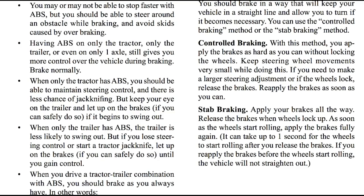When only the tractor has ABS, you should be able to maintain steering control and there is less chance of jackknifing. But keep your eye on the trailer and let up on the brakes, if you can do so safely, if it begins to swing out. When only the trailer has ABS, the trailer is less likely to swing out. But if you lose steering control or start to jackknife, let up on the brakes until you gain control.